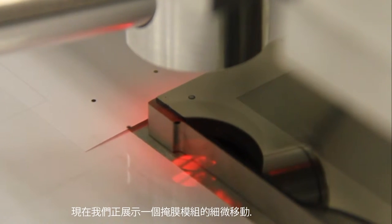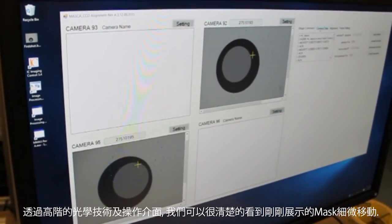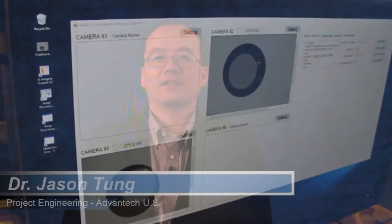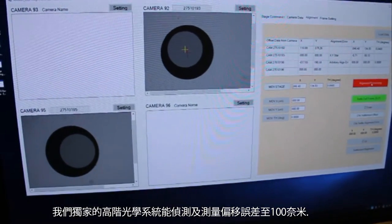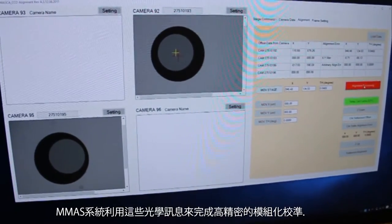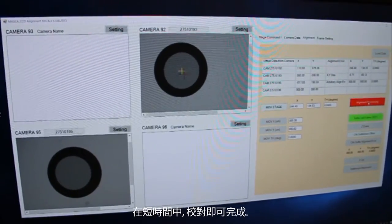In this clip you can see a small motion being executed on one of the modules. When viewed through the advanced optics and user interface, this small motion shown in the previous clip is very clear. The alignment of the MMAS system is a fully automated process — the operator simply selects go to start the process. The advanced optical system of the MMAS is capable of accurately measuring displacements of cells down to 100 nanometers. This information is used to guide the MMAS mechanism in precisely aligning the cells, and in a short amount of time the operation is complete.